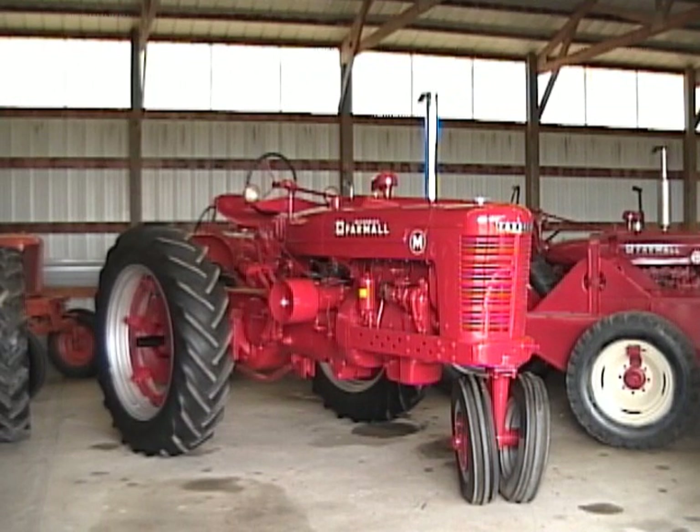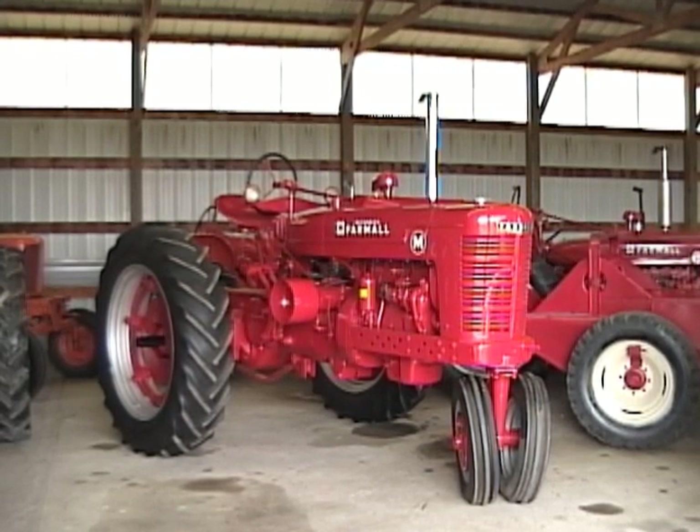Here we are today on the 19th day of March 2010 and today we're going to film one of the nicest tractors we've ever restored — a 1949 Farmall M. As you may or may not know, Farmall made the M's from 1939 into early 1952, when they came out with the Super M's, but they made thousands and thousands of these tractors through the 40s and early 50s — one of the most popular tractors of all time.